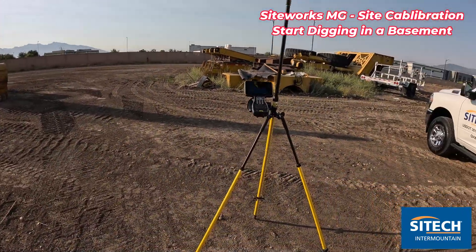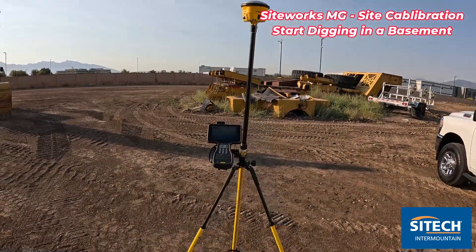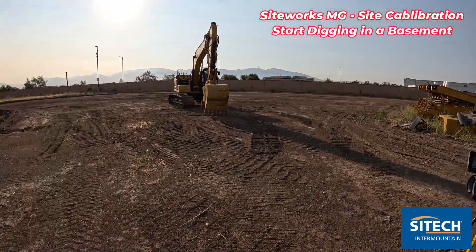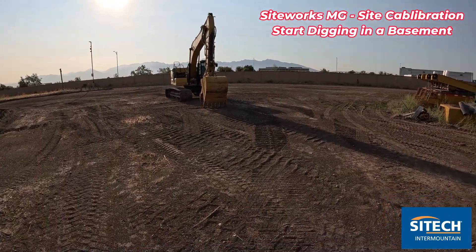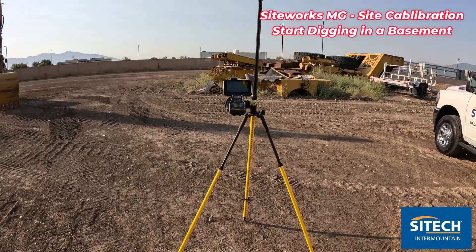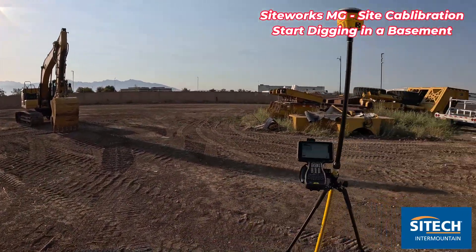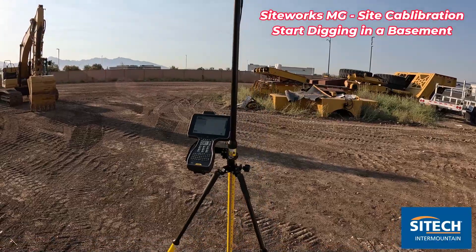I want to show you the process and how simple it is. Instead of having your rover just do a site calibration and then putting it away to go use your Earthworks machine, we're going to use the system for both — use my rover to do the calibration, then throw it on the machine and start digging. Let's go ahead and get started by setting up the job site.